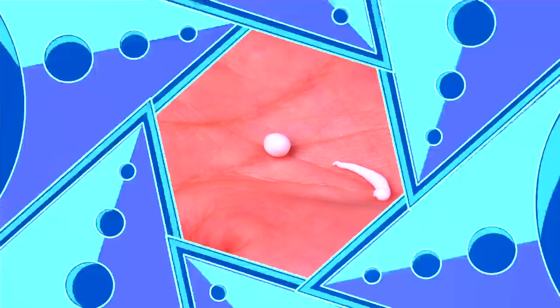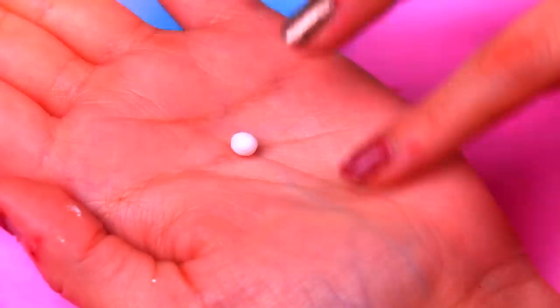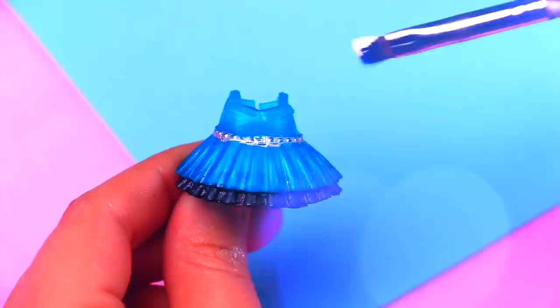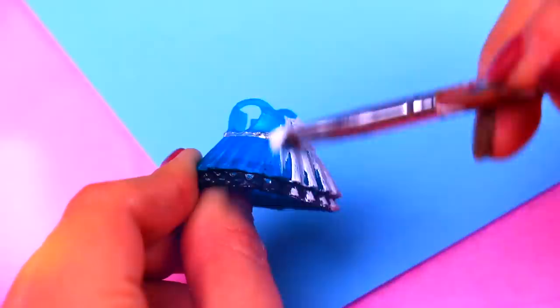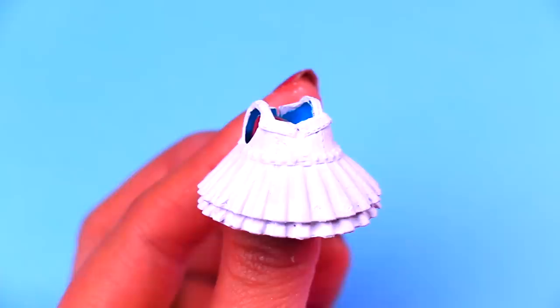With two tiny pieces of foam, we're modeling little balls. We're going to place them in front of the pigtails and paint them blue to create the hair ties! We're painting this LOL dress with white to even out the colors, so when we apply the blue on Bubbles' dress, it can stand out even more! Now we're painting Bubbles' dress with this beautiful shade of blue color, and we will let it dry before painting the black stripe!